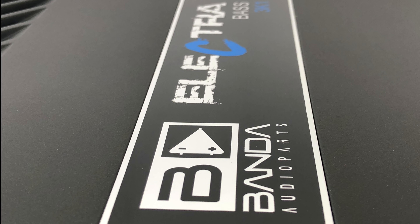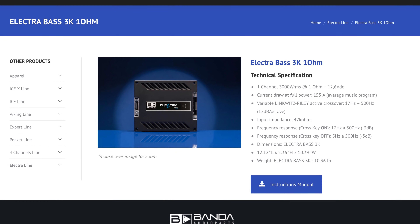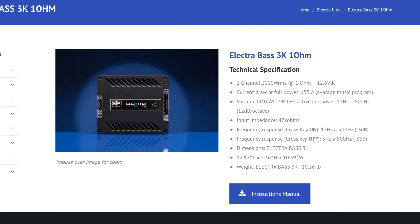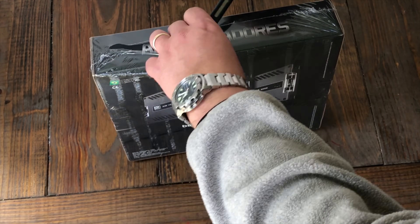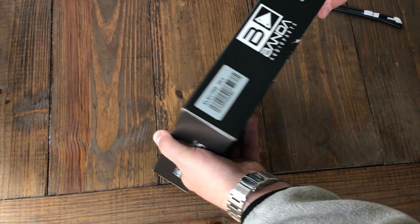What's up guys, BDWiz here. Today we're going to test out another Brazilian amplifier — the Banda Audio Parts Electra Base 3K1. Got this amp in from a distributor here in the US and it was fully understood that I'm going to give you guys my honest opinion of the amplifier.